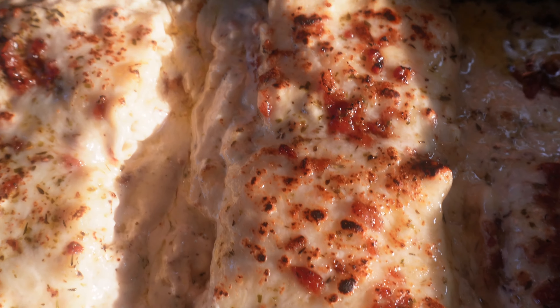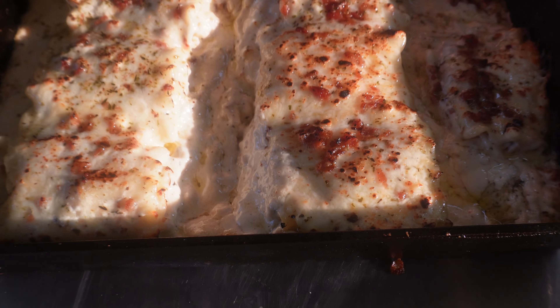Welcome back to Patio Cooking. We're doing that easy chicken alfredo roll-up out here on the patio. Let's get started.